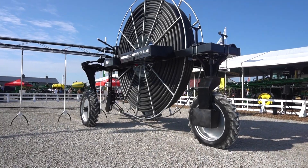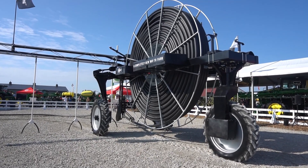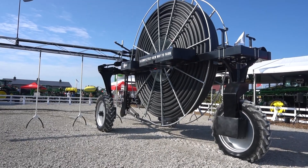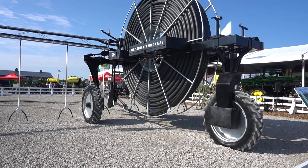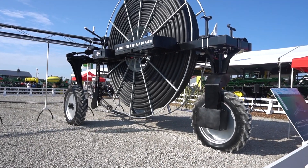This machine that you see here behind me has 3,000 feet of hose on it, so it'll cover at least a 160-acre field. It's designed to put on a half inch a week, going every week at the base of the plant.